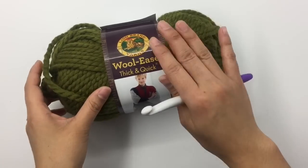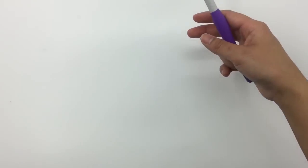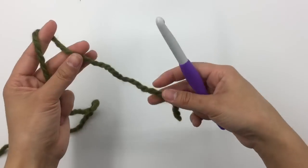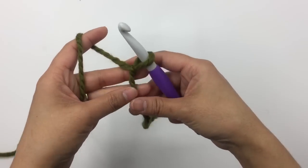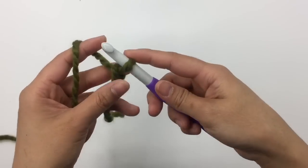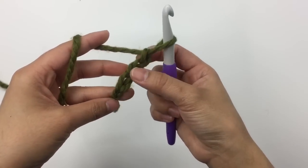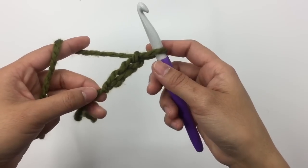For the sleeve, I start with color B. Make a slip knot and then make 17 chains. Make sure you don't make your chain too tight. I'll meet you back when you have 17 chains.